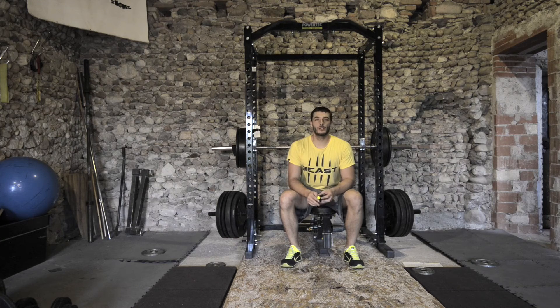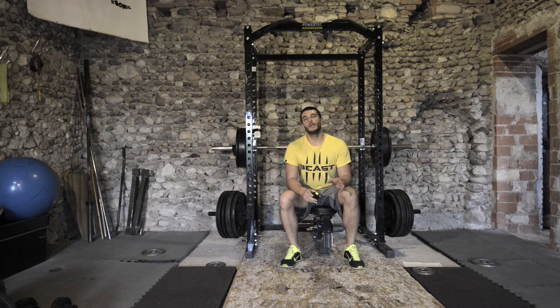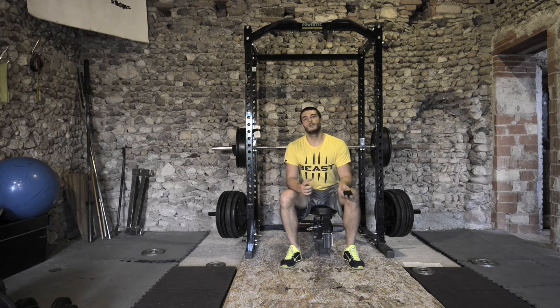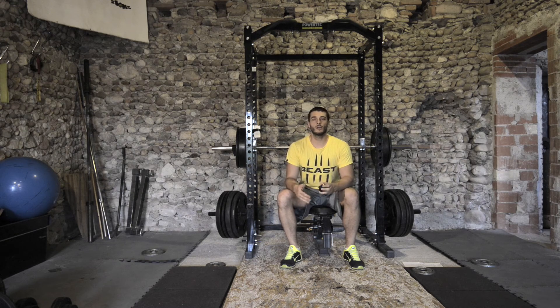If you're interested in velocity-based training, look online — Brian Mann is one of the coaches who has done the most research on it. You can just Google it and find a lot of material. Basically what you want to know is a table with different speeds related to different kinds of strength. There's also research from Gonzalez Padillo showing that bar speed and the daily intensity of your training are strictly related.